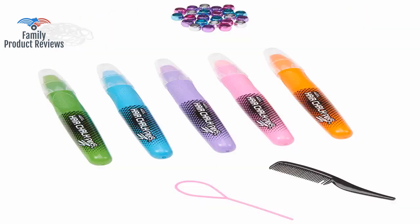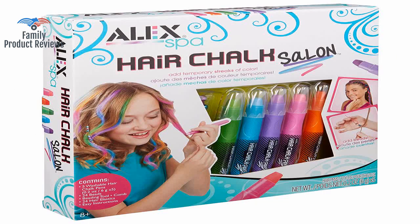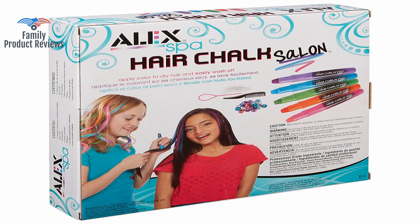The girls love this, but it does not go on as smooth as it appears to. They last around a day, and it is not hard to remove the color from your child's hair.